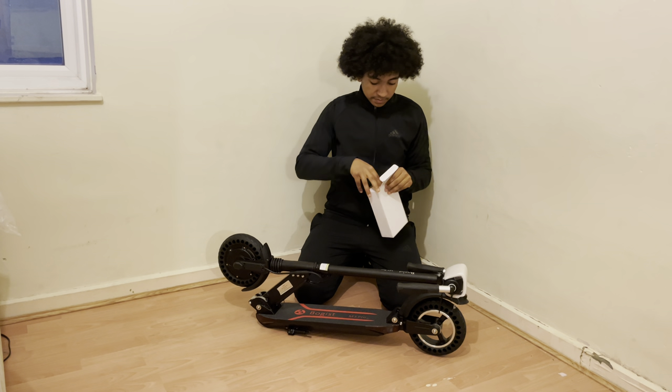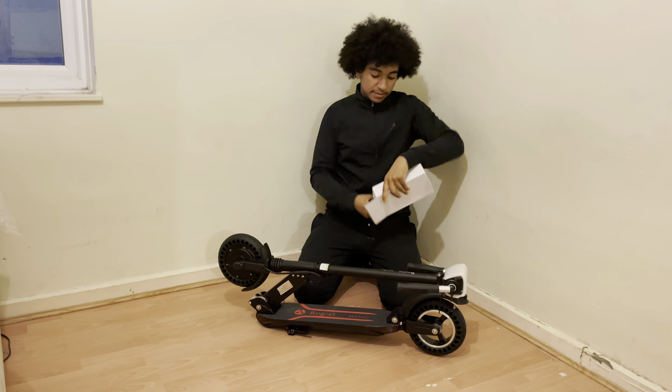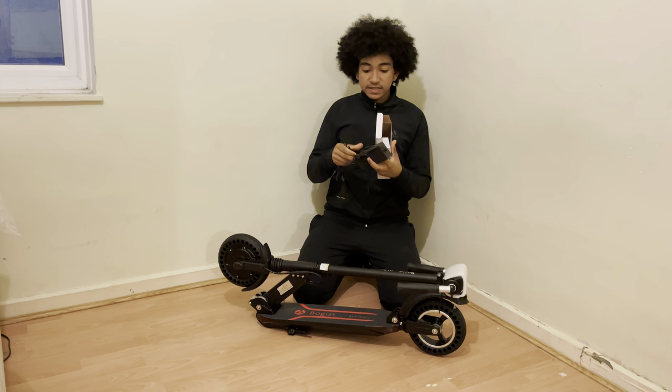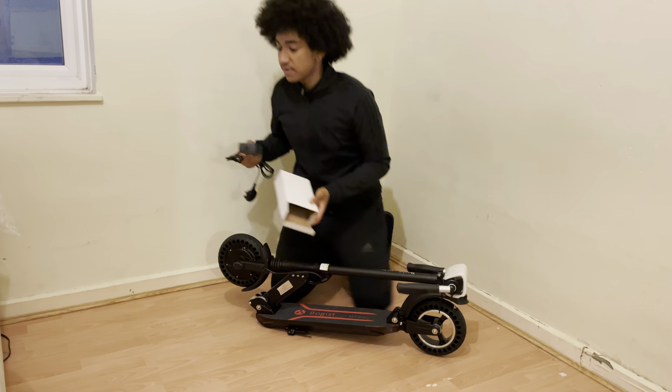Inside this box we have our UK plug. We've also got an EU plug if you're living in the EU. And this is our charging brick, our power adapter. Let's leave that to the side.